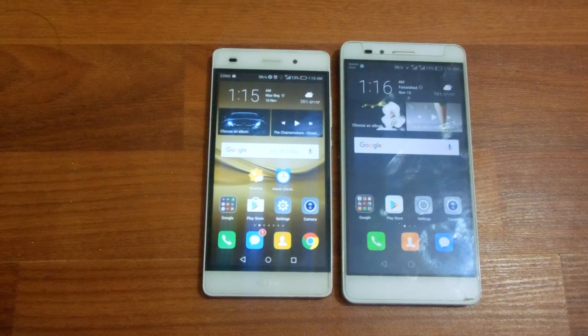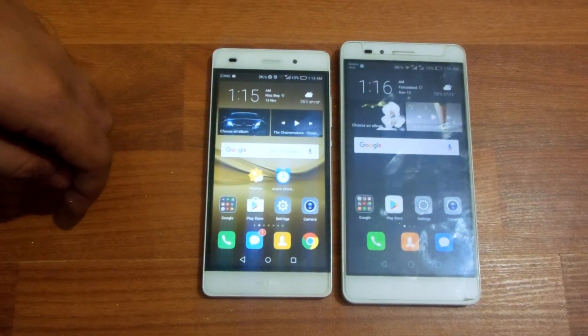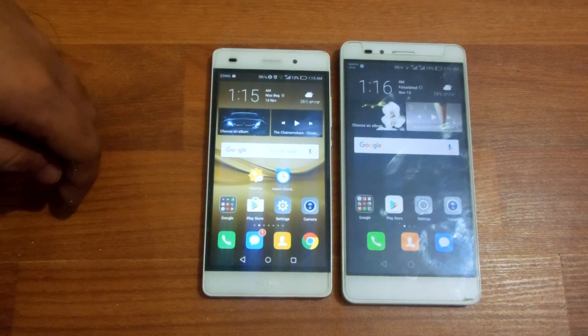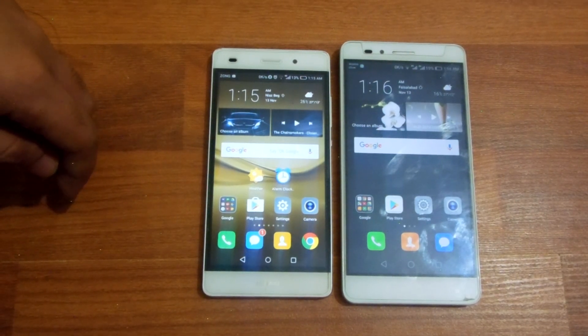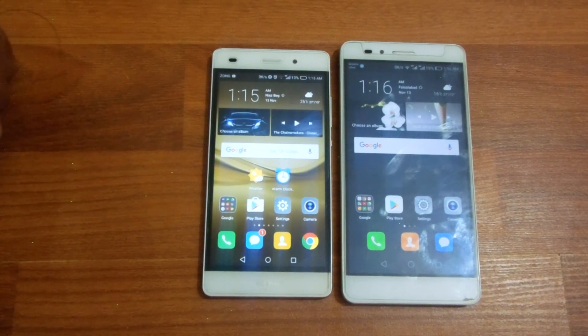That's my full comparison between both devices. If you have any queries or questions, comment them down in the comment section — I do answer all comments. Thanks for watching! Please subscribe to my channel for more videos, and if you want to follow me on social media, the links are in the description below.